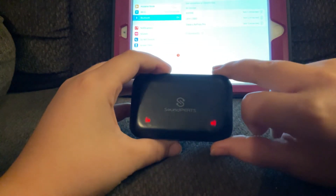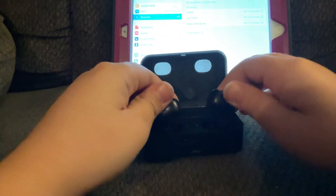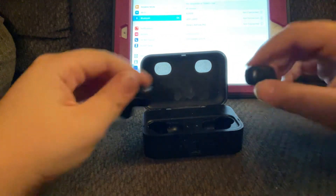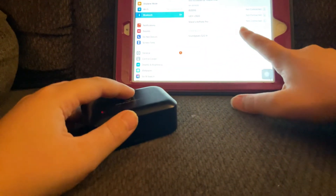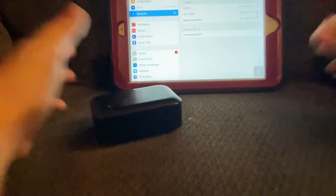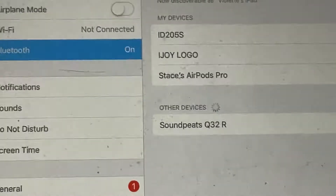And here it is — it says Soundpeats. You can't buy these anymore, but I'm gonna listen to them. Actually, first I'm gonna try and connect with them. Here they are — Soundpeats Q3R. Looks dirty, I already cleaned the screen.